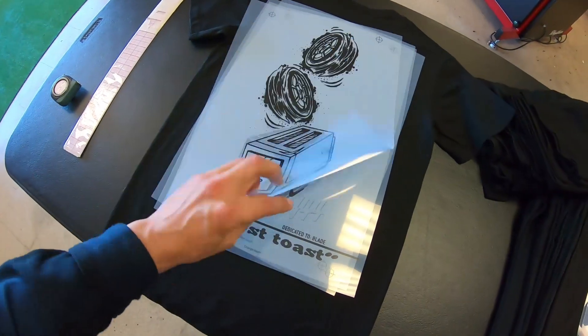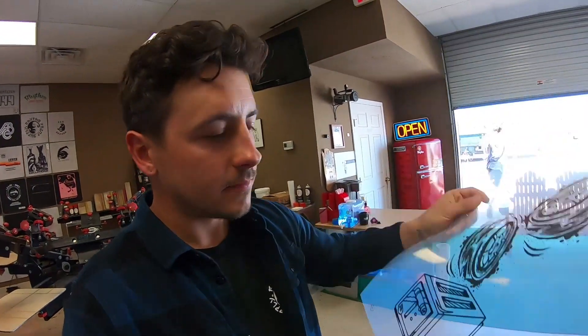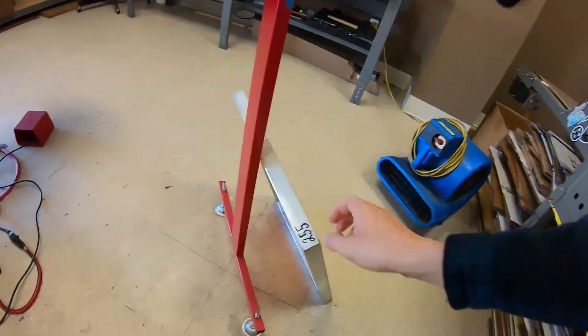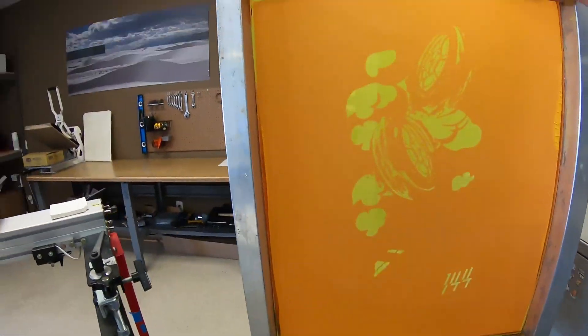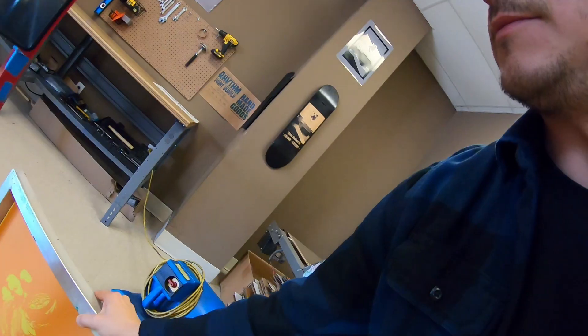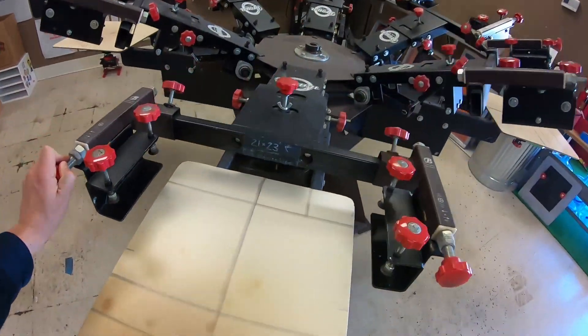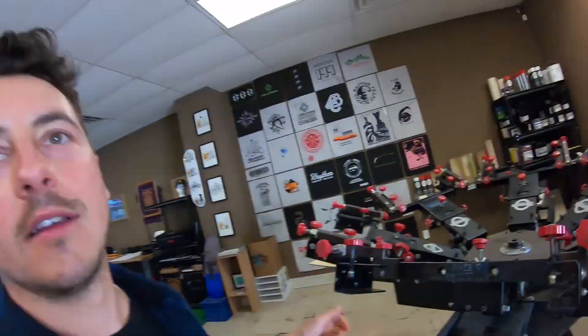See the layers here. How this works is basically we print out our layers and we're going to turn them into screens — I have one drying here. This is a layer, as you can see. Basically I'll end up throwing it on the machine here and hand screening all the layers.